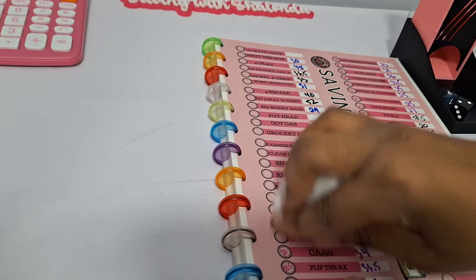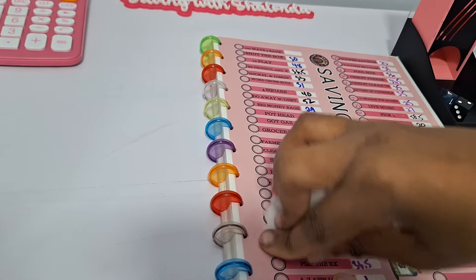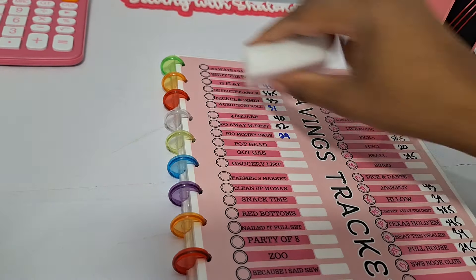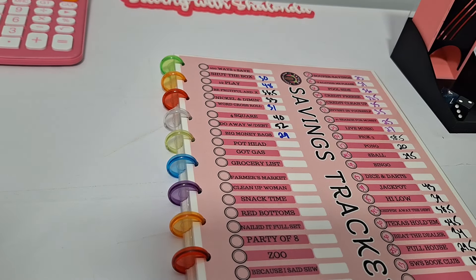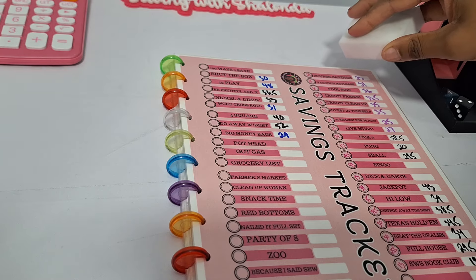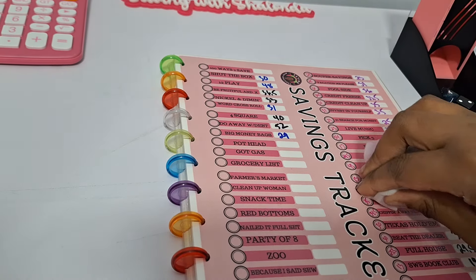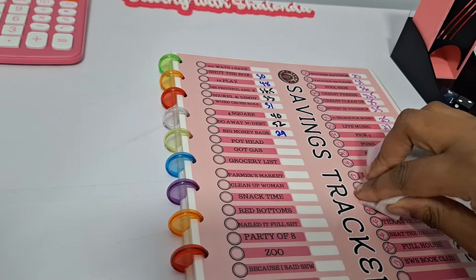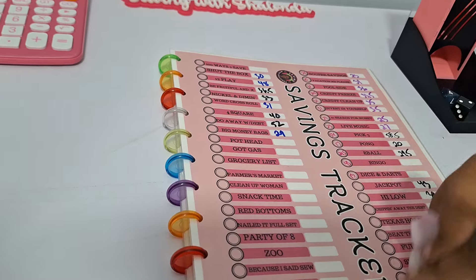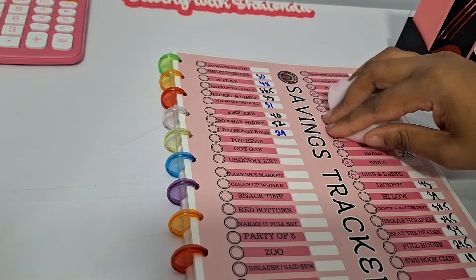Going down here as well. We just want to update our totals for the start of the week. You've got to put your back into it a little bit — scrub a little hard. I didn't update my bingo, dice, or darts, so I'm going to leave those totals on there. Everything else is played.